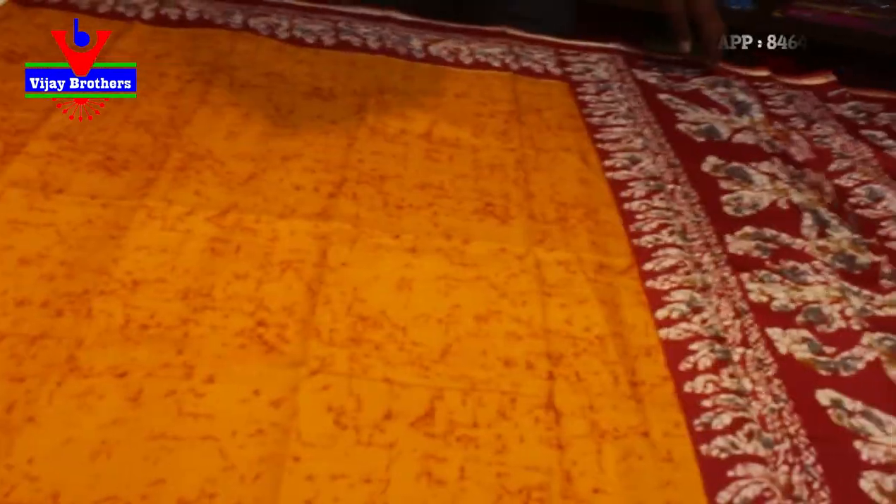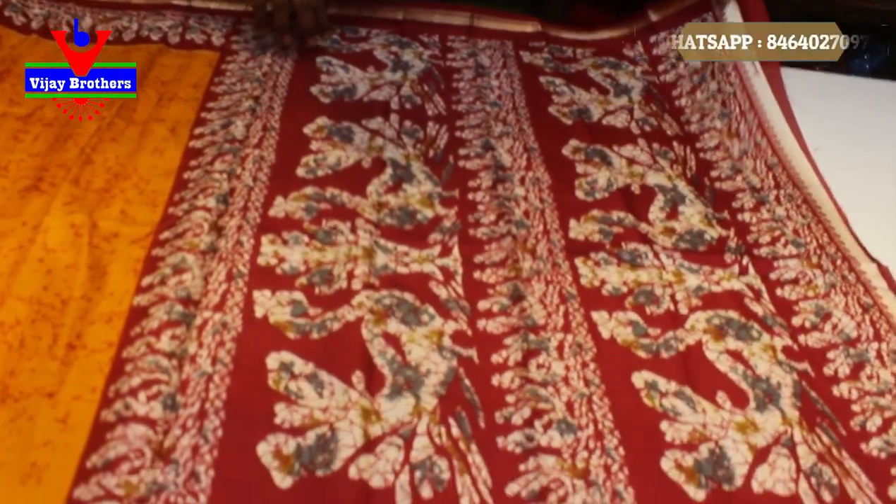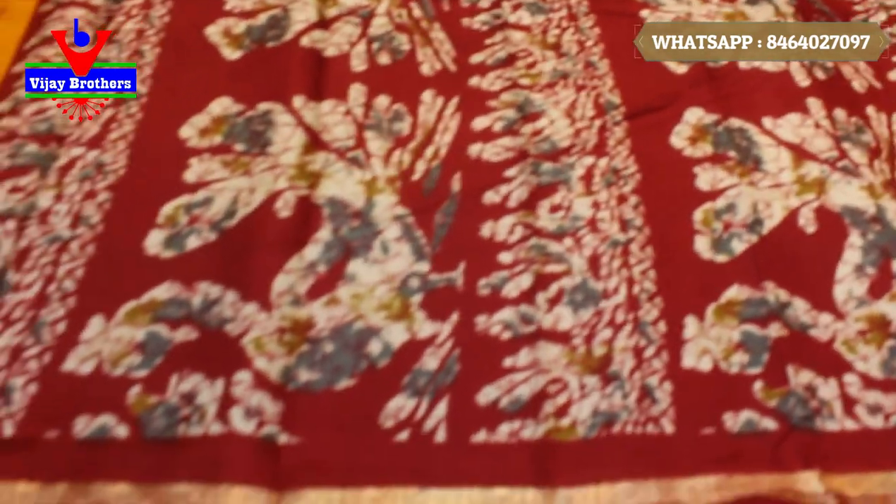And next, we have a pillow. We have a shibori design, in all over design.